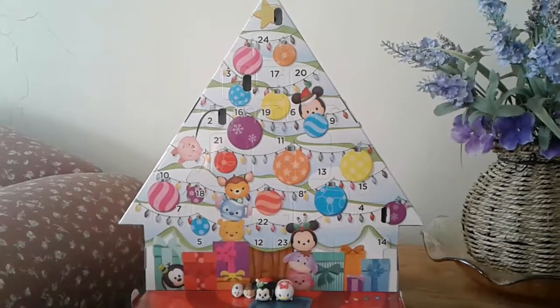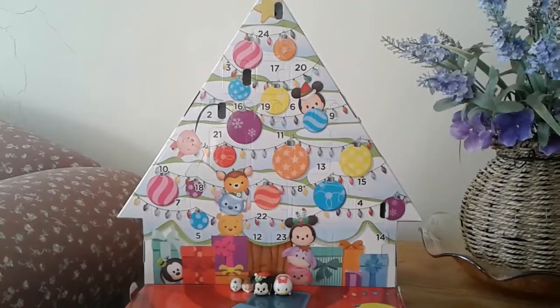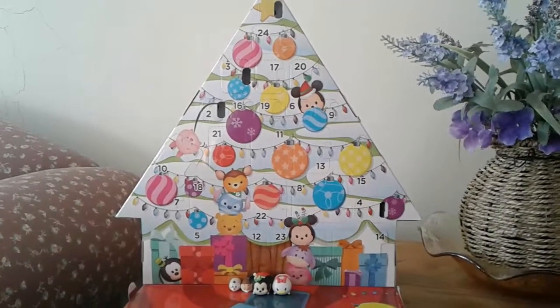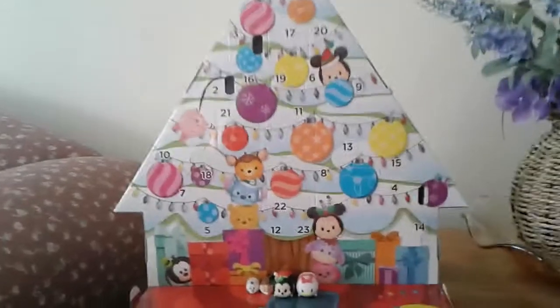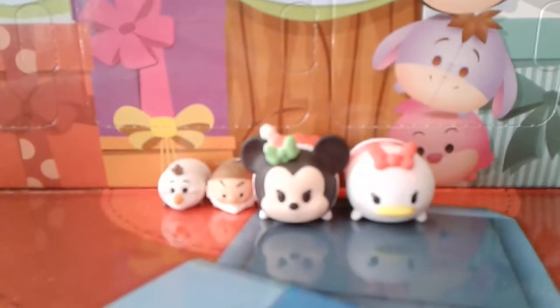Hey guys, it's me Carrie. Welcome to day five of my Target exclusive Disney Tsum Tsum Advent Calendar for 2016. To recap, in case you haven't been watching the first four, these are the guys I got so far.